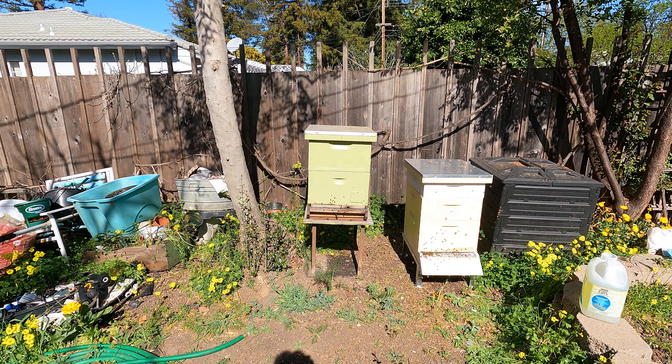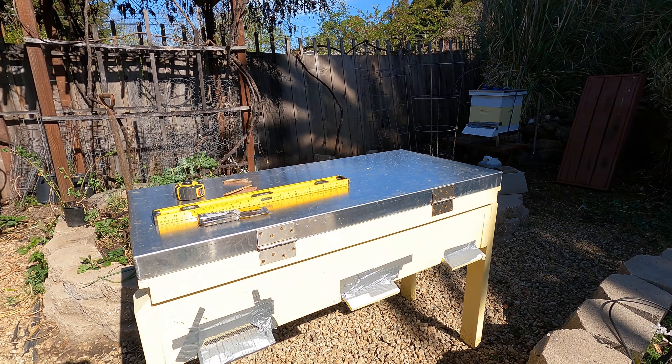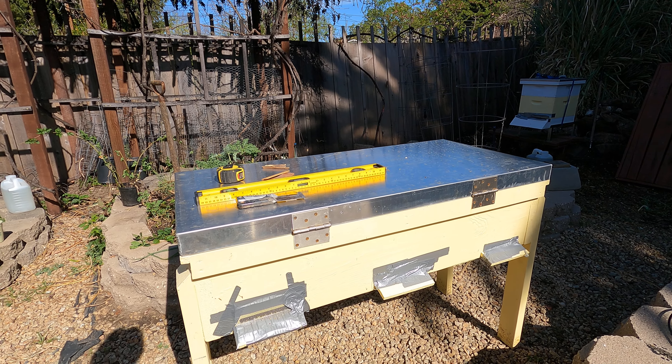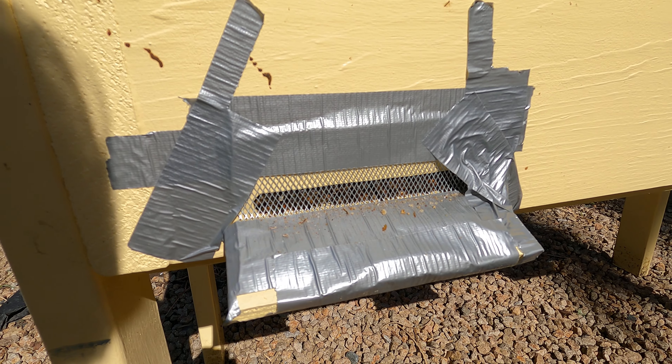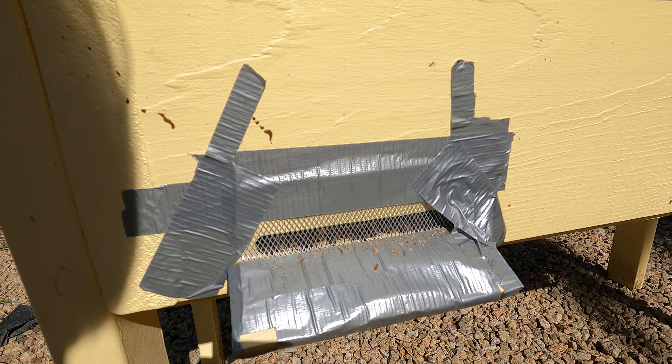That hive is actually going to move a couple feet over — I'll move that little compost pile out of there. Over here is a long Langstroth box. It's a similar setup to a top bar beehive. I haven't opened it up yet. You can see the bees are very eager to come out and check out their new environment. There are probably a few dead bees in there too that they want to push out.